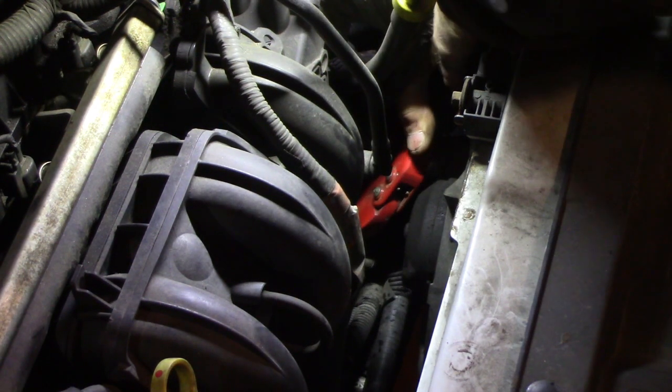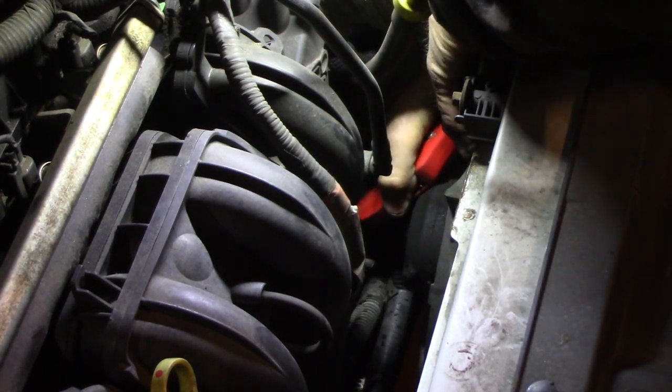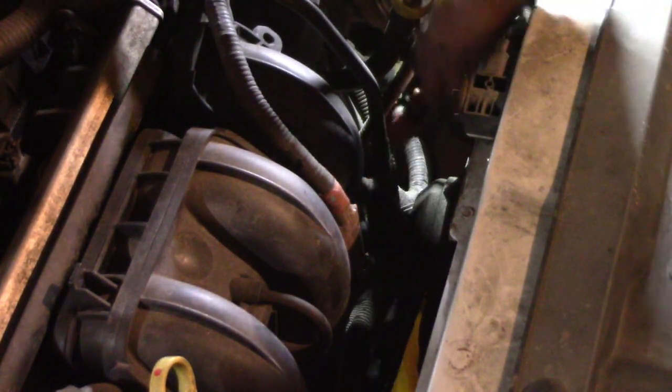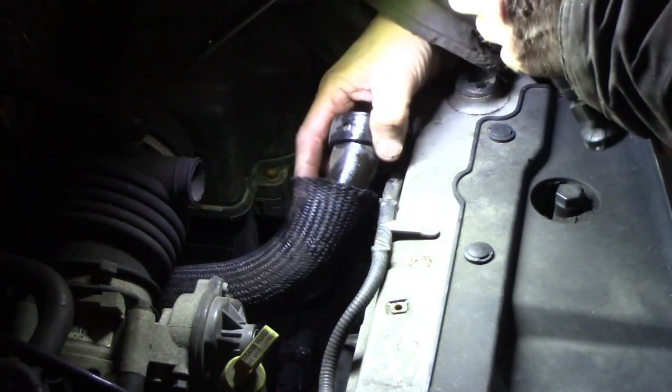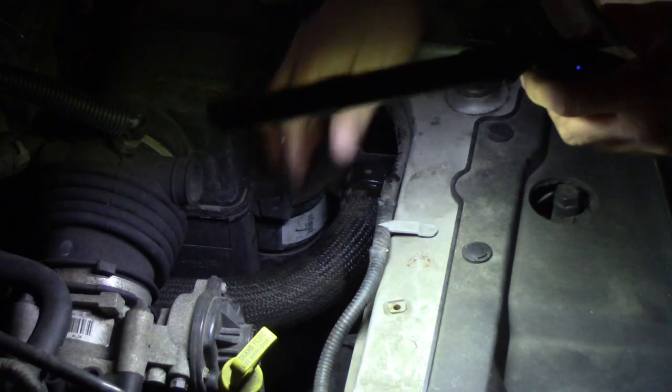I hate these engines - you just can't get to anything. And I just broke a radiator hose. This upper radiator hose just snapped off. One thing leads to another. That looks like it's replaceable though - all right, so we're starting off pretty good.